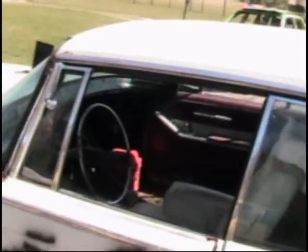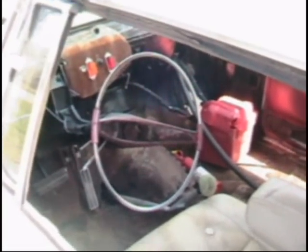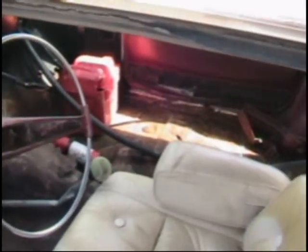I'll give you guys a quick view of what the inside looks like at the moment. I've already done a little bit of work on making it look like a derby car, but there is quite a bit of rust and a lot of holes in the floor.